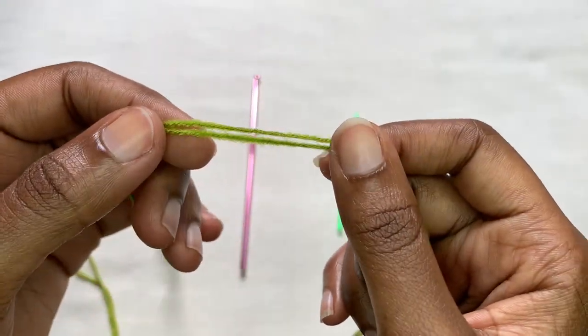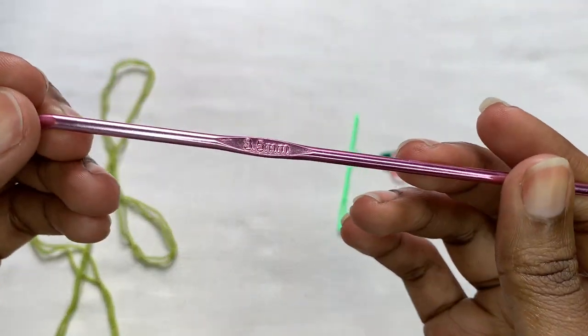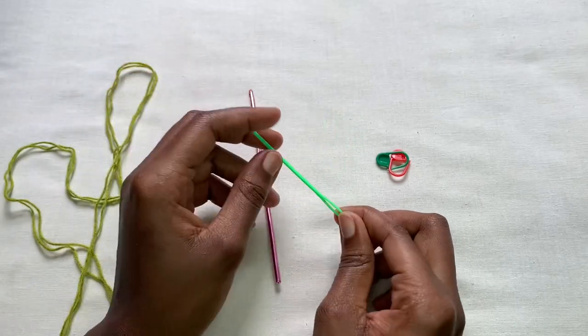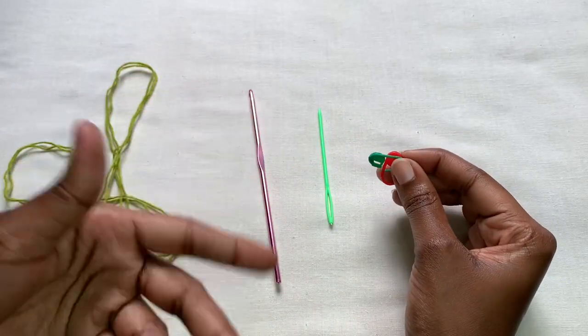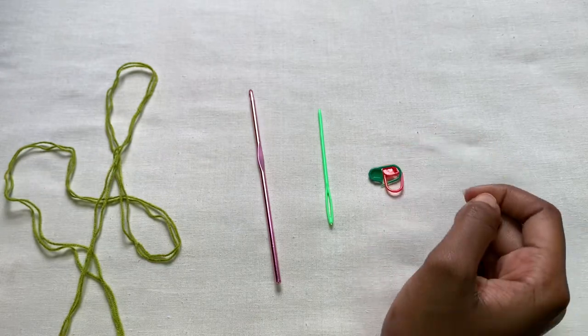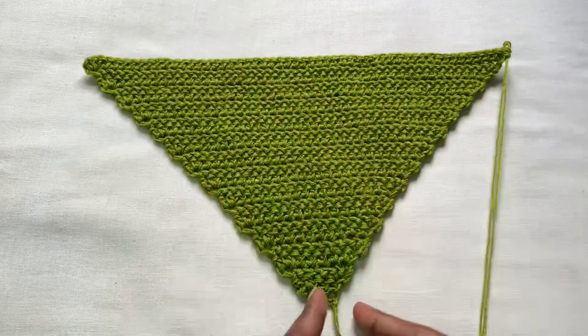To begin, I'm going to be using two strands because my yarn is really small, and then I'm going to be using a 3.5 millimeter hook. I'm going to be using a darning needle and stitch markers if you have them, but they're not really necessary. First, you're going to be making this beautiful corner-to-corner stitch.